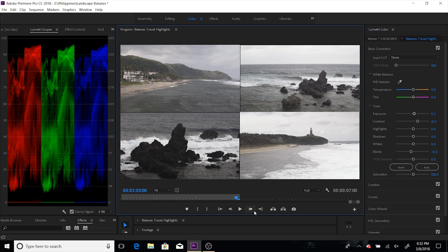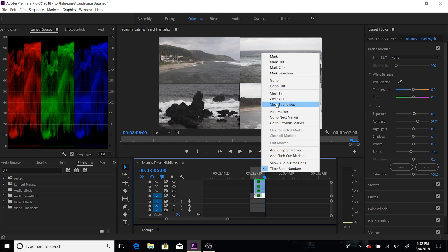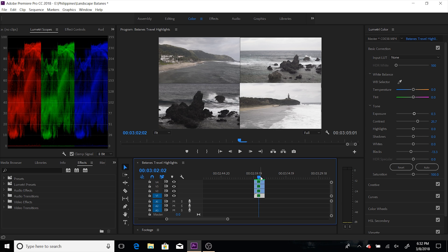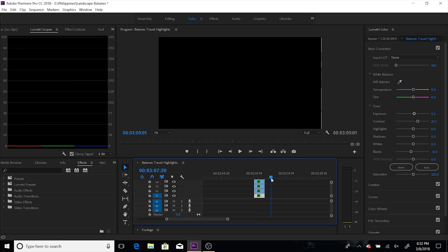All I did was apply the Lumetri color. And one thing to note — these are all 4K clips: 1, 2, 3, 4. And this is also a 4K timeline. So let's do more tests.